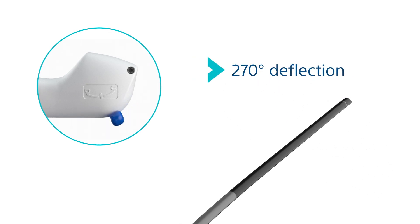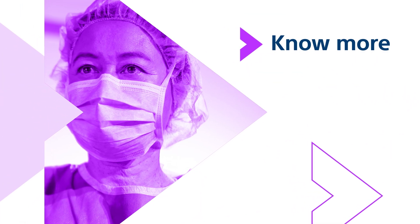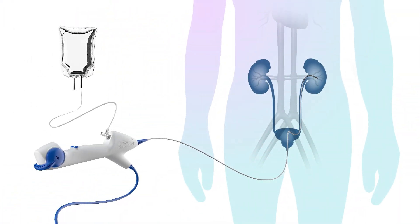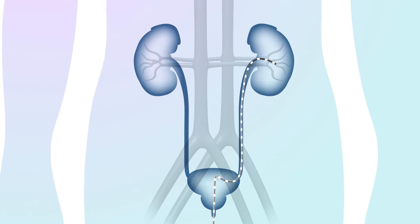Additionally, the Lithaview Elite ureteroscope allows you to know more by giving you the ability to monitor intrarenal pressure in real time. During flexible ureteroscopy, fluid irrigation is needed to improve visibility and distension of the upper urinary tract.